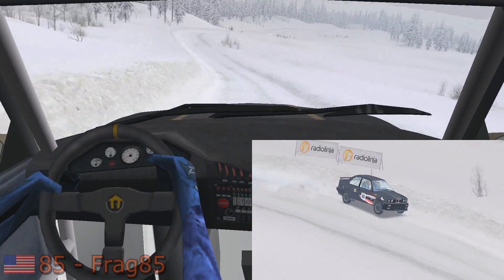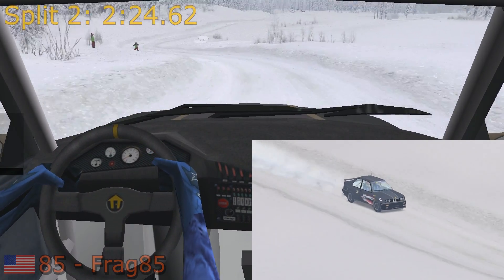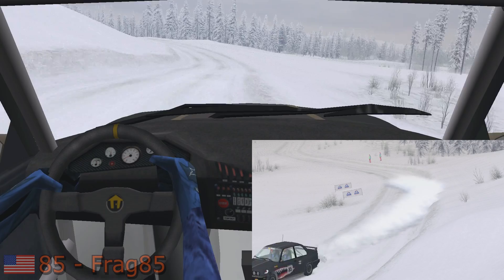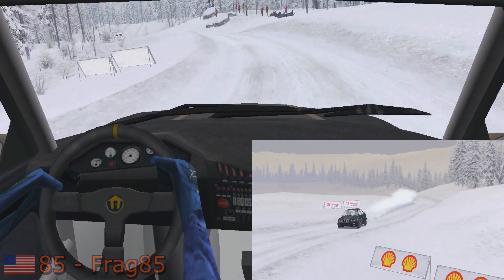Fast right, 30. Easy left, 30. Easy right, 50. Easy right into easy left, 50. Easy right, easy left, 30. Easy right, 70.